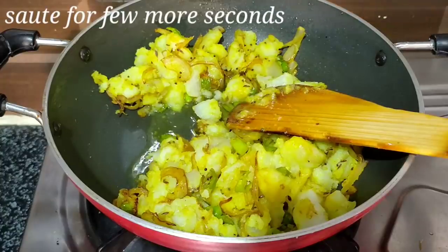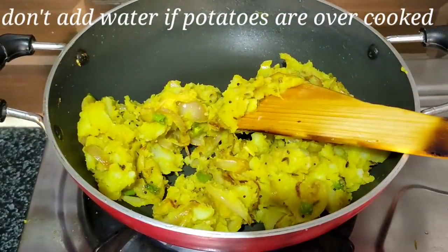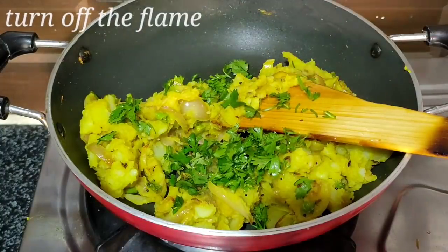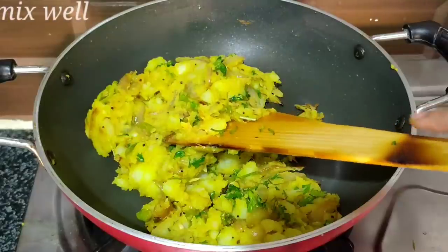We will fry in oil for about 30 seconds. The potatoes should be mashed well. Now, we will add the oil and mix it in. Take the oil and coat evenly.